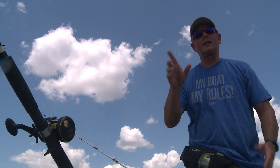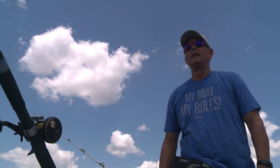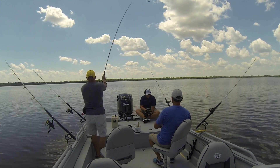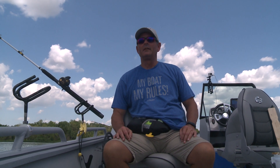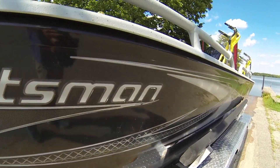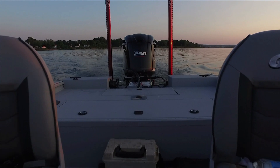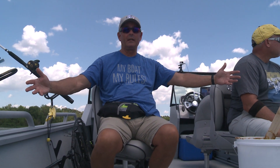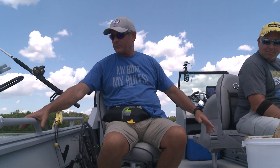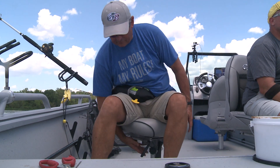Look how fat that one is — that's the fattest one of the day! Not like a blue cat that just takes it down — channel cats kind of wallow it around in their mouth; they don't commit like a blue cat. But I'll tell you who does commit: G3. Our commitment to the catfishing industry is something we're really proud of, and especially this new boat, the Sportsman 2400. It's 24 feet — we added two feet of floor space over the 2100. You guys wanted the room and buddy, we've got it. We've got 95 inches from tip to tip.